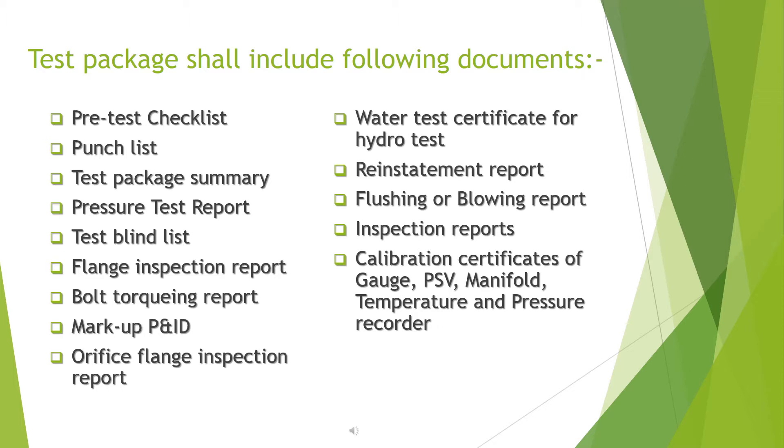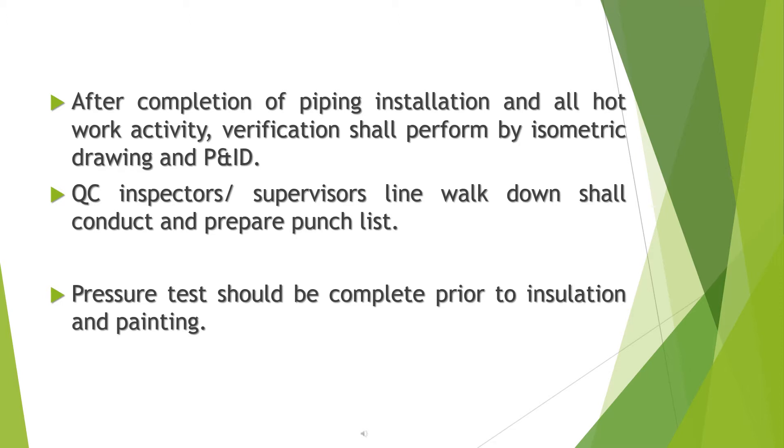Additional documents include: markup P&ID, orifice flange inspection report, water test certificate for hydro test, reinstatement report, flushing or blowing report, inspection reports, and calibration certificates of gauges, PSV manifold, temperature and pressure recorders. After completion of piping installation and all hot work activities, verification shall be performed by isometric drawing and P&ID.